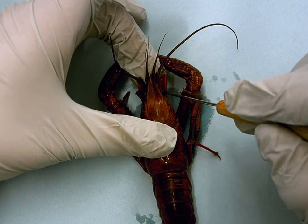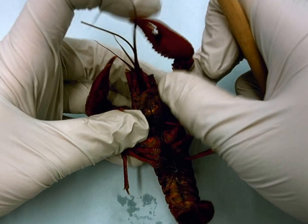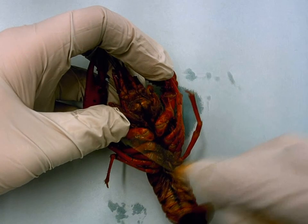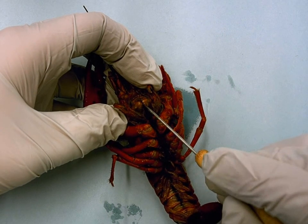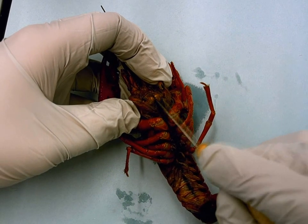Then you want to find the mandibles, which are for biting food in the head. You pretty much have to turn the animal over. On the bottom side, you should see these two sharp, tough structures that almost feel like teeth. You should be able to open them and pull them out to expose the mouth pathway behind them.